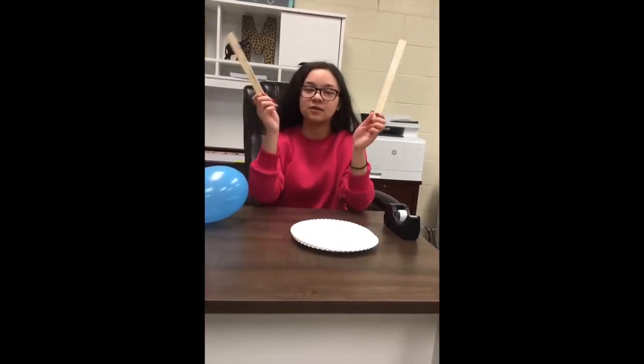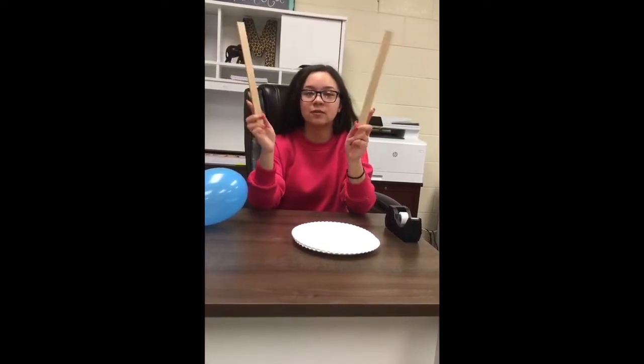Hello everyone, I'm Asiya and for this week the theme is sports. All you will need for this project is a balloon, craft sticks, rulers, or paint stirrers, two paper plates, and some tape.